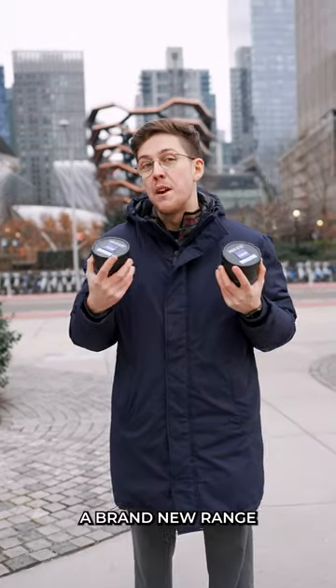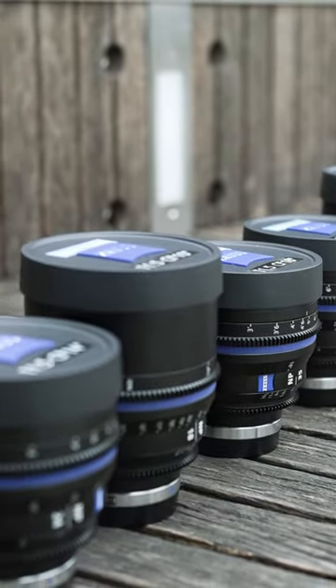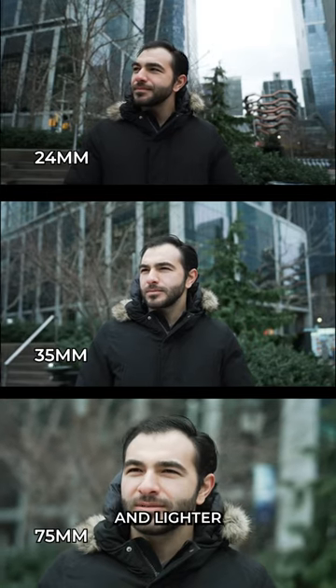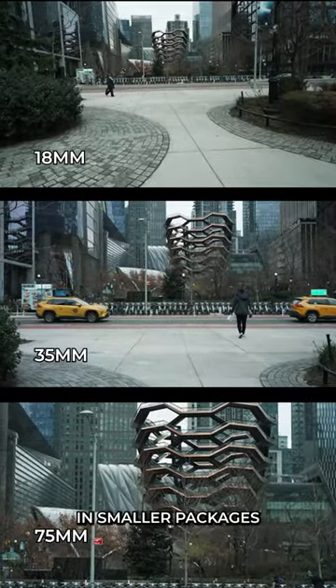Zeiss has just announced a brand new range of Cine Primes for Sony E-mount cameras. The Nano Primes are Zeiss' mid-range budget lenses ranging from 80mm to 100mm. They're smaller and lighter than any other of Zeiss' true cinema lenses, allowing cinematographers to capture beautiful images in smaller packages.